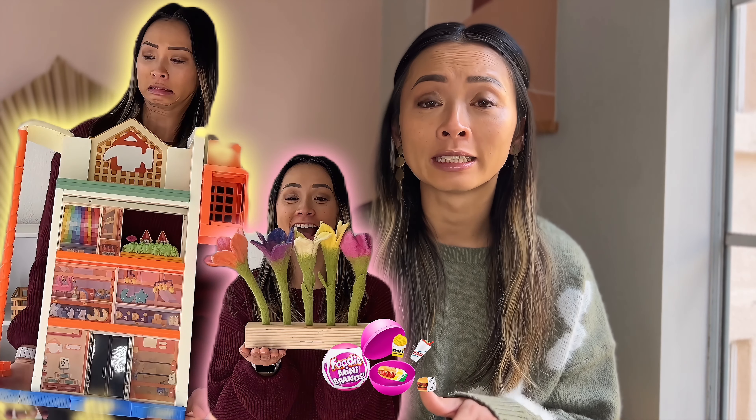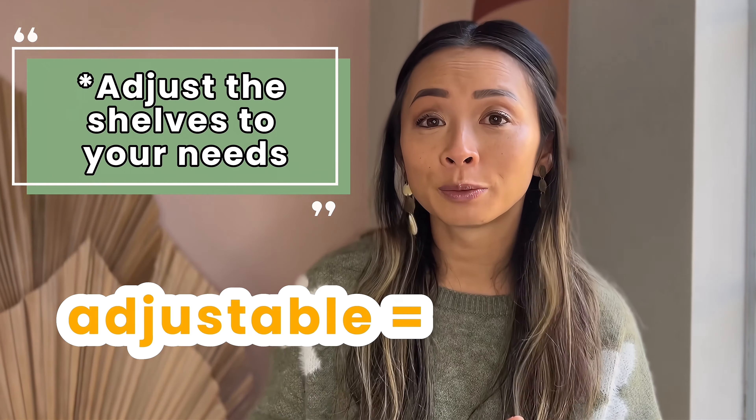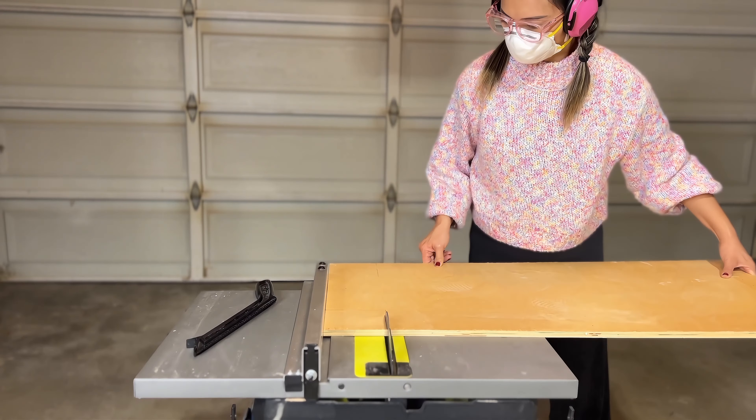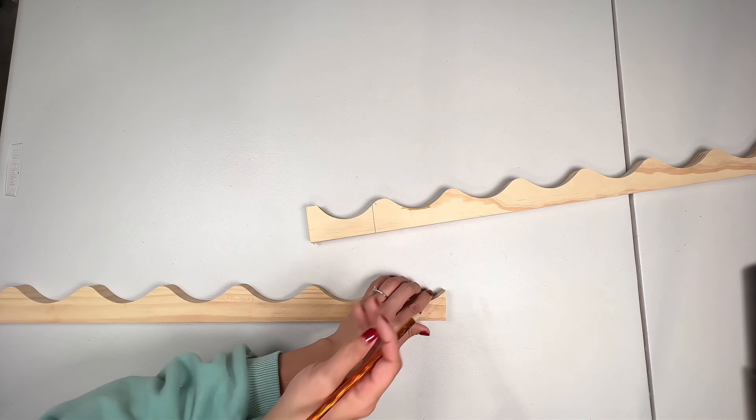It will fit the larger toys and even the small toys, because all you have to do is adjust the shelf. Adjustable equals flexibility. I will be building an adjustable toy shelf using a crib and — wait for it — a wine rack.